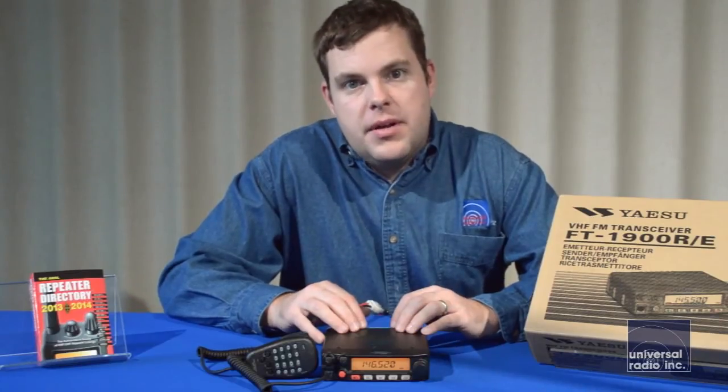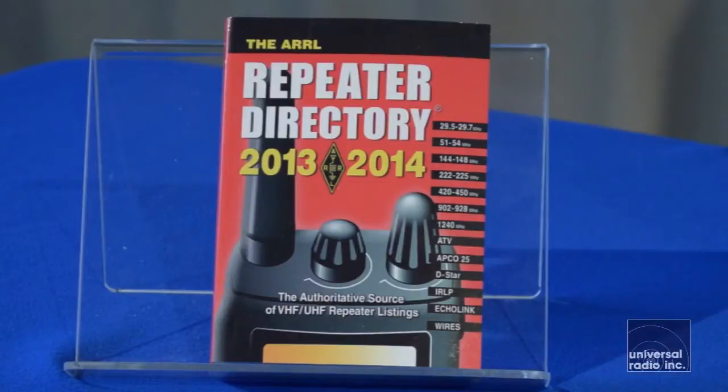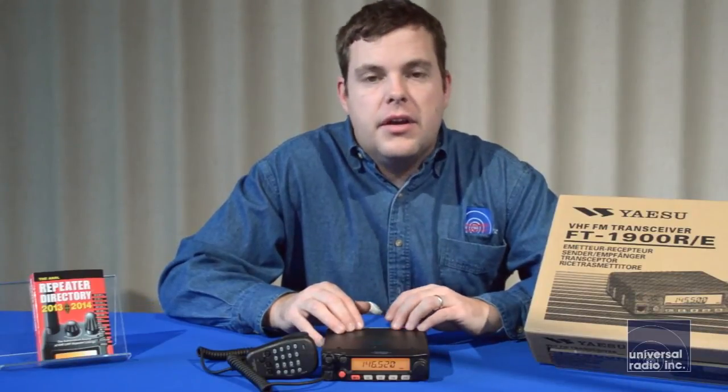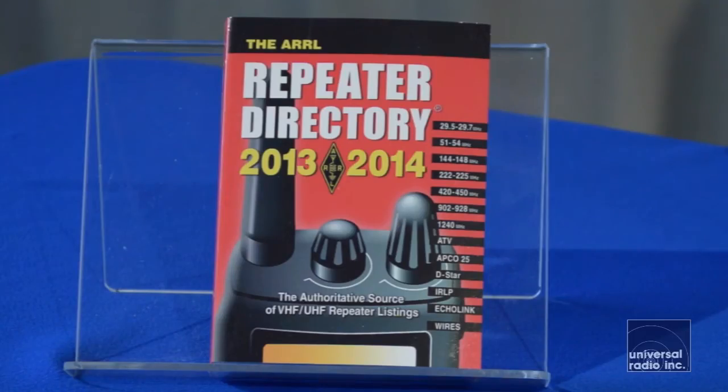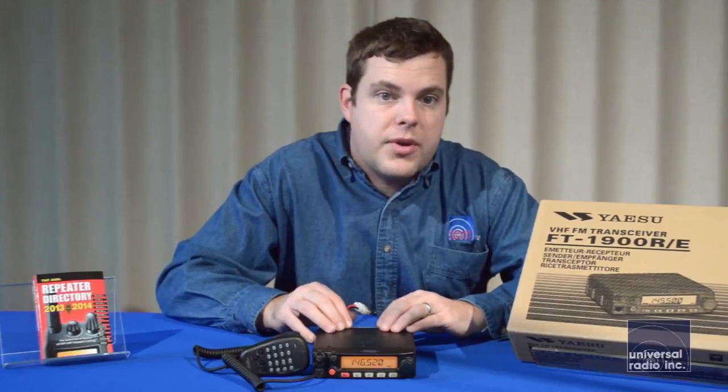Another popular item is one of our repeater directories. This model is by ARRL and it's going to cover repeaters all over the United States. It's organized by state and county. It'll tell you the frequencies the repeaters are on, and also the tones that are required to get into the repeaters. So it's a very valuable resource to have with any mobile.